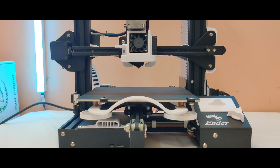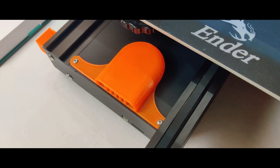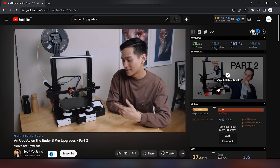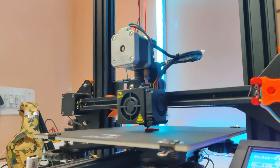I decided to upgrade my printer with printable parts, also replacing all the orange parts already on the printer. I saw Scott's video with his white and black theme, I like his work, and I also like the white with black theme, so I started to print the parts.